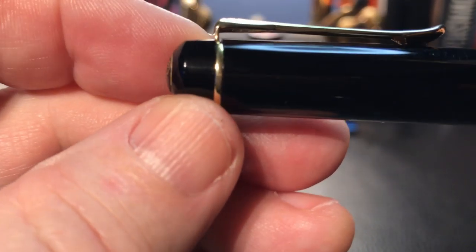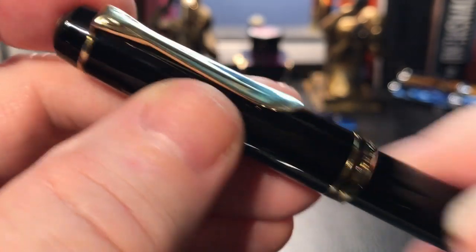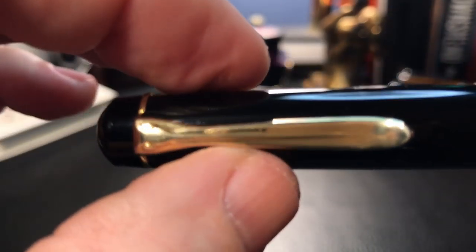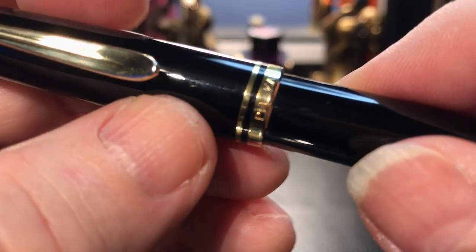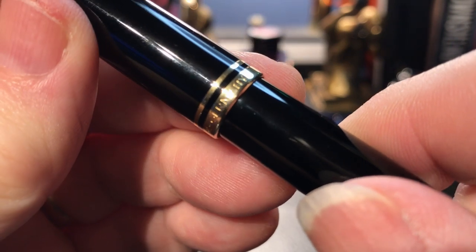The finial holds the clip in place, which is the classic Pelican bill-shaped clip. It is springy and very usable with a nice upturn at the tip, and it is gold plated. The cap tapers up slightly to the two cap rings — one thin and one wider — with the wide one having the words 'Pelican' and 'W. Germany' engraved on it.